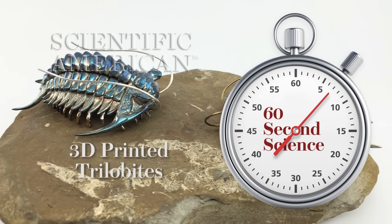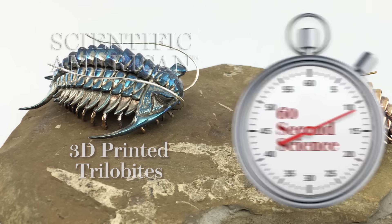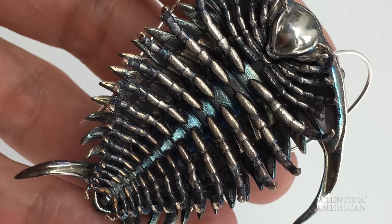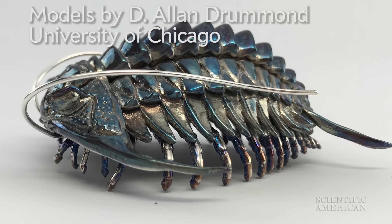Since I was a kid I've seen trilobites in museums, stuck there in rocks, and all I wanted to do was reach into the rock and flip it over and look at what they looked like underneath. It turns out there's some science there too — figuring out what a half-billion-year-old organism looked like.